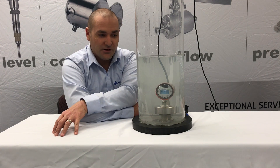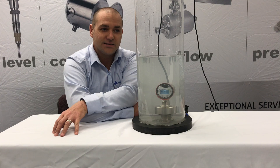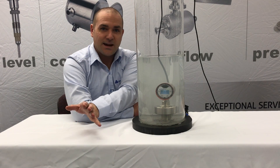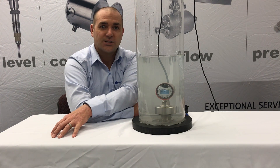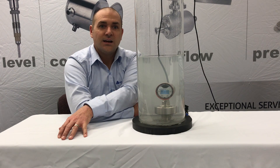Here next to me I've got an L3 operating under a complete submersion instance. This is an example of the water intrusion protection that we offer on our products. So we go a little above and beyond just a washdown environment, understanding that our customers are going to be spraying these products, dunking them, and going through pretty severe conditions.